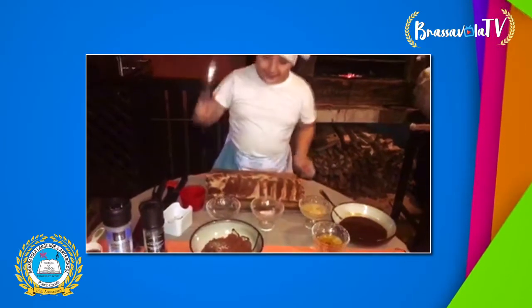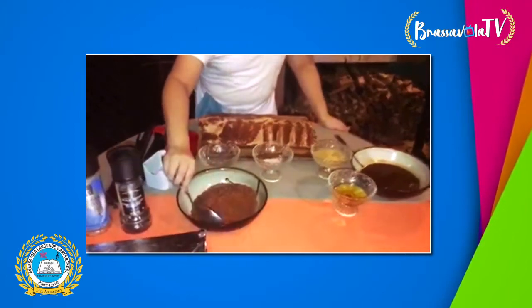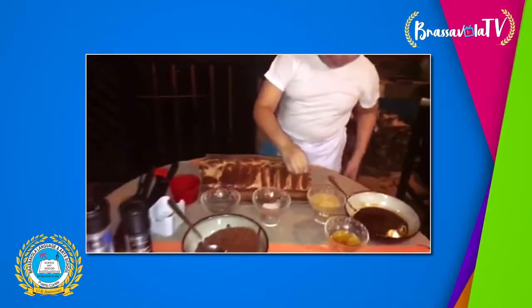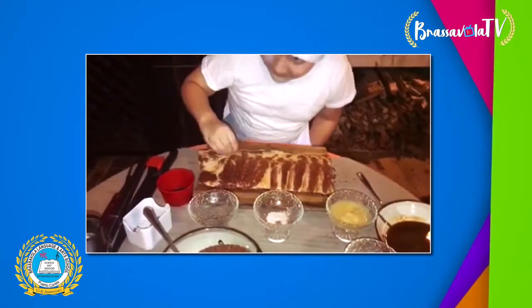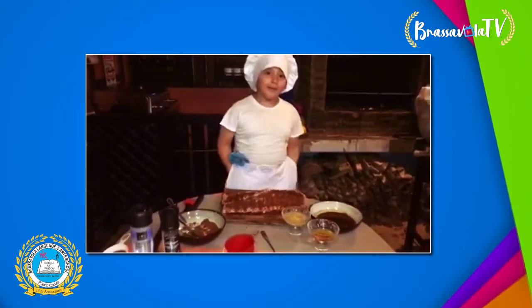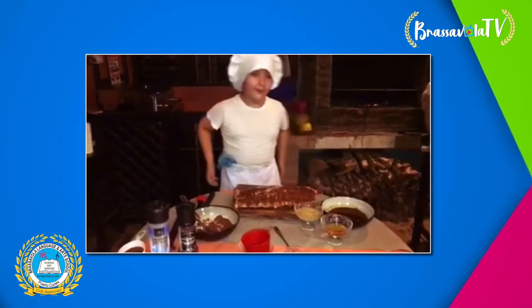And then I mix them. And then I put them in here. To finish the ribs, I call my father to help me put the ribs on the grill.